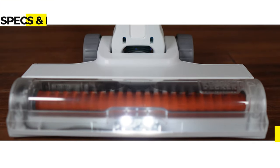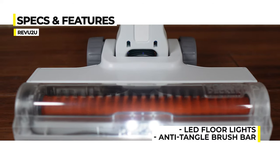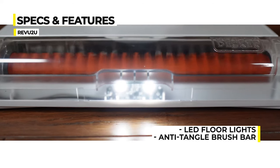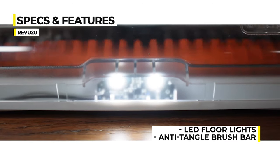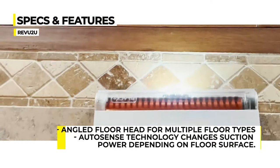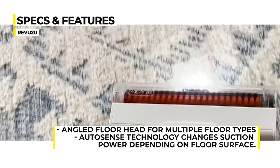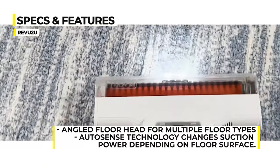The motorized vacuum head contains an LED floodlight for illuminating hidden dirt and dust — one of our favorite features on this vacuum. They've also got a rotating anti-tangle brush bar that picks up hair and debris without getting clogged. An angled head means it can seamlessly transition from tile to carpet to hardwood floor, while AutoSense technology regulates the suction depending on what you're vacuuming.